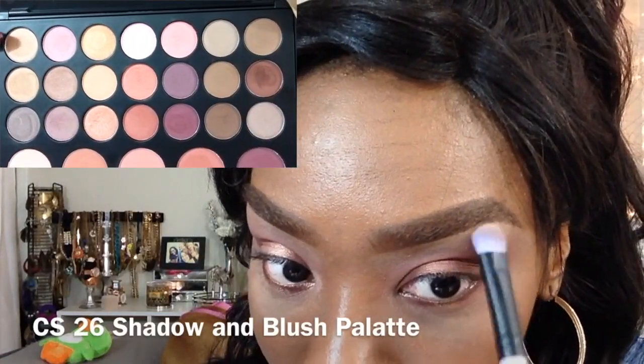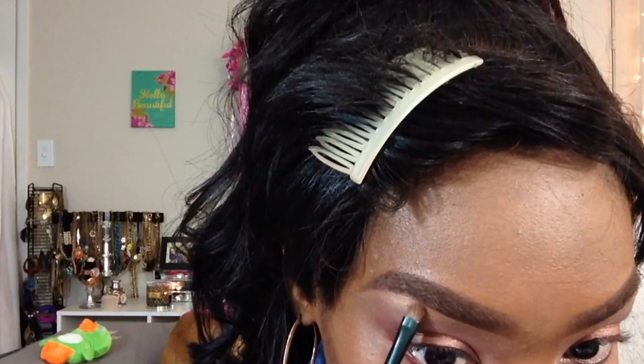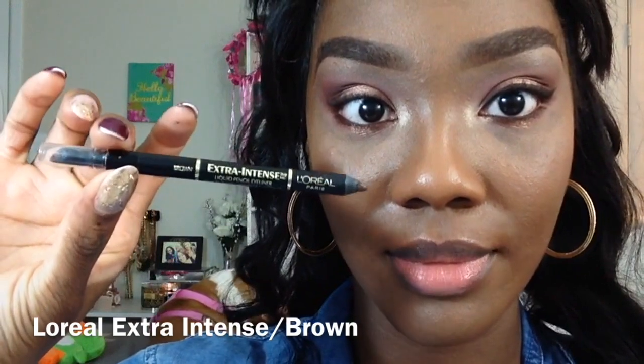Everything that I did on the top of the eye I am now repeating on the bottom lower lash line as well, still using the medium blender brush. The particular brush I'm using now is the blending shadow brush. For my inner corner, I'm using a small brush — I don't believe that one came from this set, so I'm not going to tell you what it is. If it's not purple, it didn't come from this set.